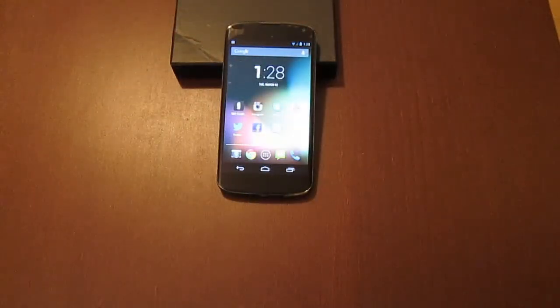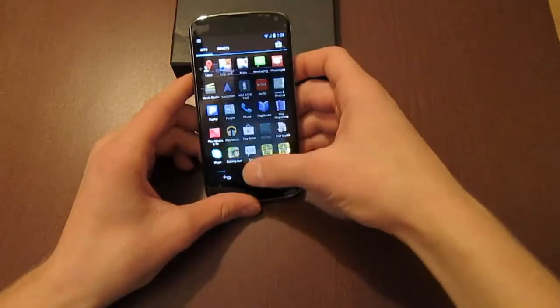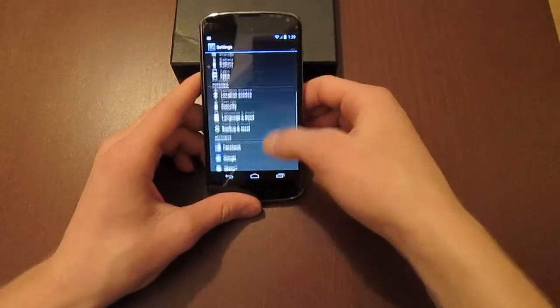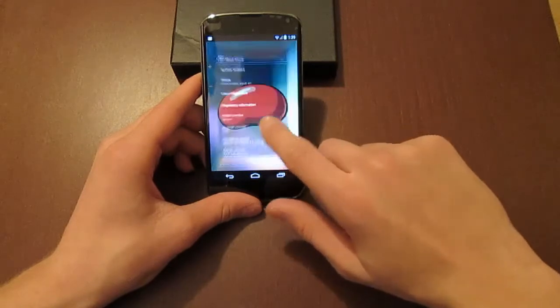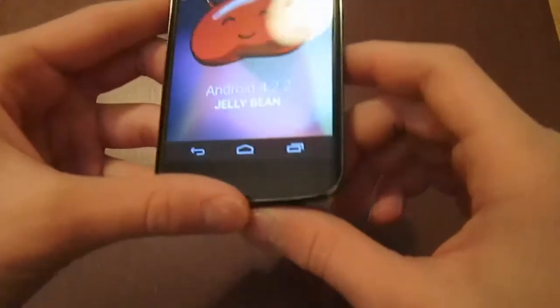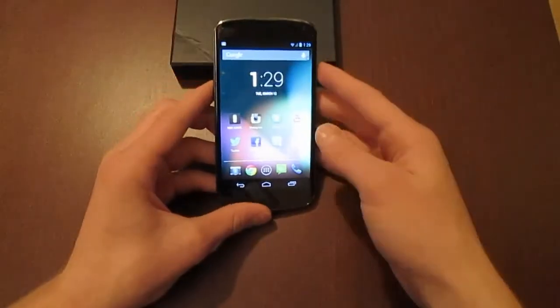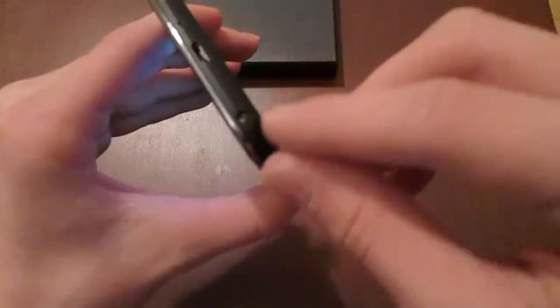This device is running Jelly Bean 4.2.2, which is the newest operating system from Android. I believe only the Nexus devices are running this operating system currently, as you can see — Android 4.2.2 right there. This device comes with a 2100 mAh battery and it is sealed into the device, so you can't take it out. You could take off the back piece if you unscrew the two little screws at the bottom, but that will void your manufacturer warranty.